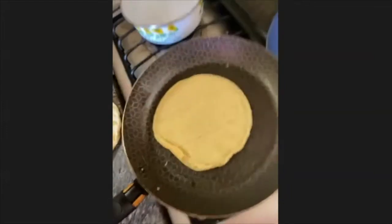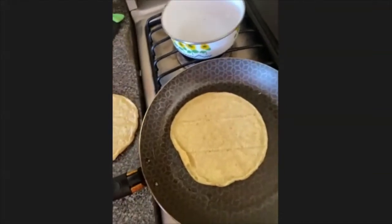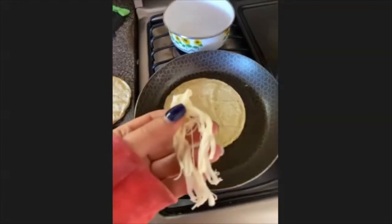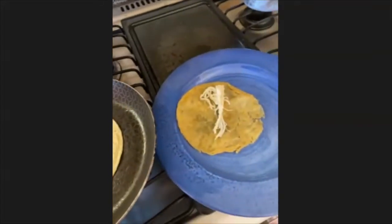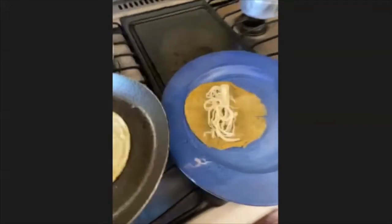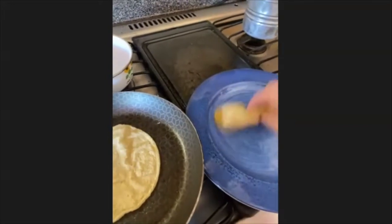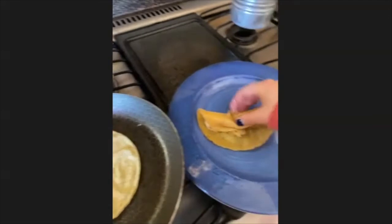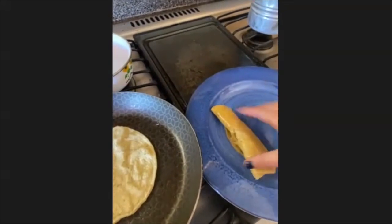I put two options on the website: you could either do vegetarian ones and put some vegetables in it, or you could put cheese. I'm gonna put cheese instead of chicken. You could do it either like a taco and roll it, or you could leave it flat — but I'm gonna roll it.